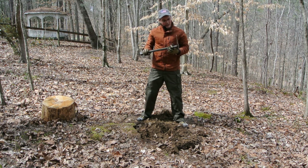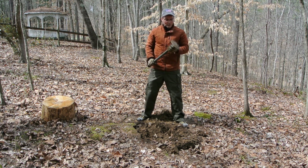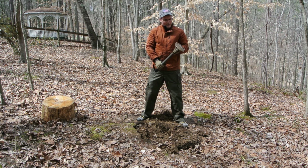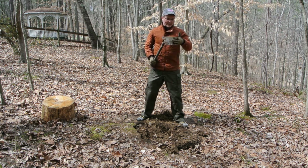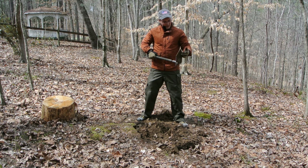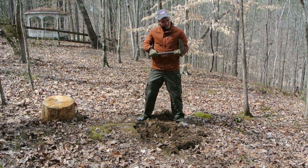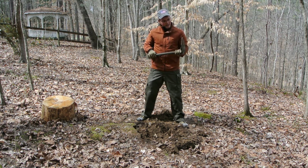I gave that a real workout. Though the edge took a bit of a beating on the rocks, that's a good sign I wasn't babying it — I was driving it in much harder than I did the original shovel head that I bent. There's nothing I'm seeing on this shovel head that I wouldn't expect to see on any other shovel head. It's going to take dents if you hit rocks like that.